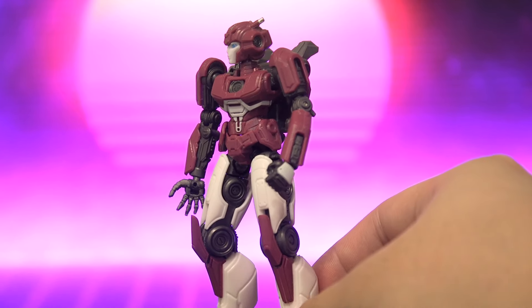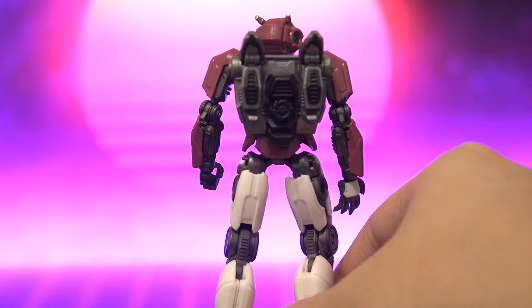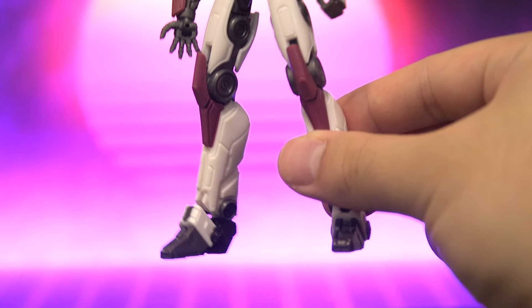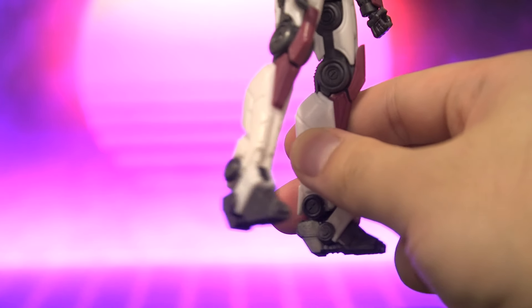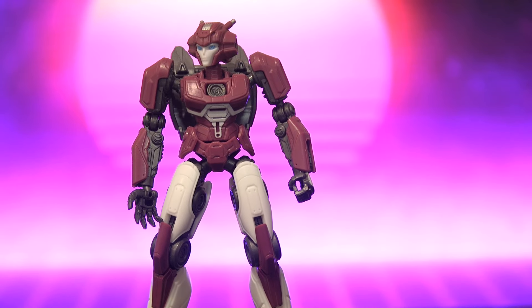Comparing her to her renders, all the design cues are there. She is very, very faithful to her movie design. Her legs are nicely detailed as well. The proportions are spot on — she's got her massively long legs. And accessory-wise, she does come with a few.